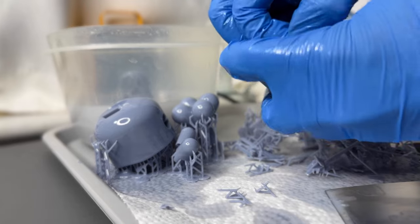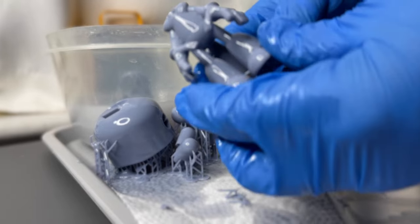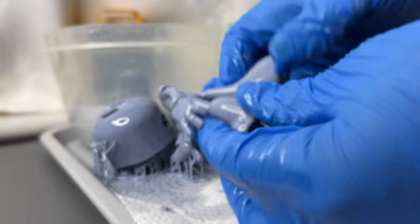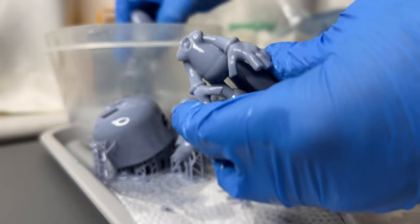Some of the supports are a bit tough — they do stick pretty well. But honestly, there's not very much. There are some little points and stuff on the models. Like you can see on the bottom there, there's a few little points. But for the most part, they don't really leave too many marks.